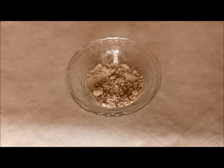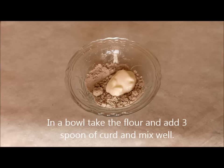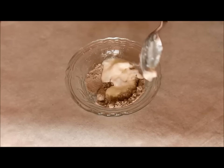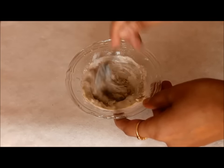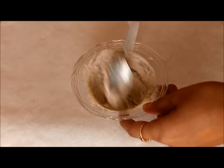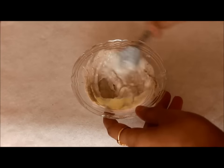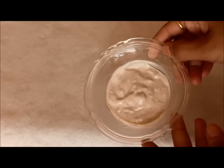Now take a clean bowl and add 3-4 spoons of flour, and to this add around 3 spoons of curd and mix it well. If you find the mixture is thick, you can add some more curd and you can also add some water if you wish to. You have to make it into a paste-like consistency. You can also add a pinch of turmeric to this, but it is better not to make it complicated with too many ingredients.